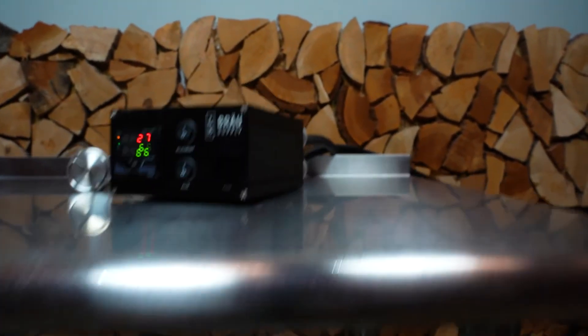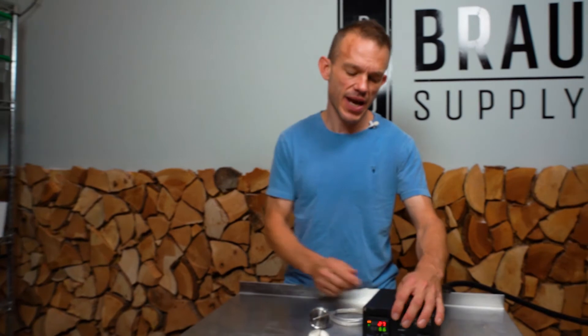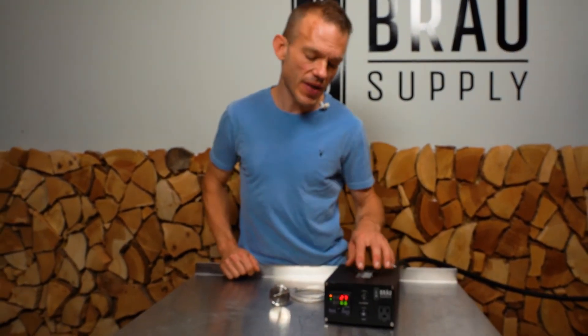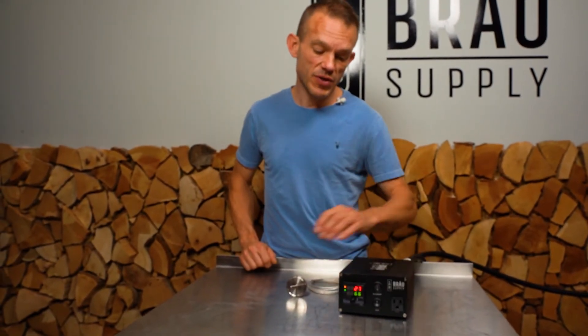One of the great features of this controller is that you've got full disconnects. There's a contactor inside, so when you switch it to off you can hear that audible click — that is our double-pole contactor which sits inside and provides full disconnects for full safety.